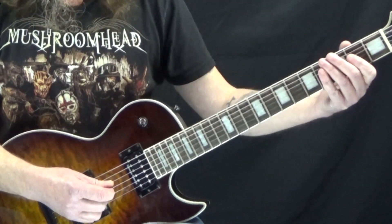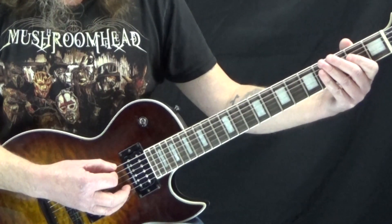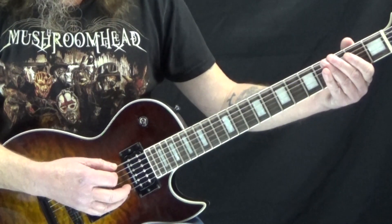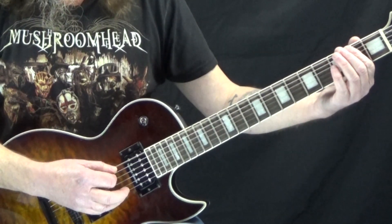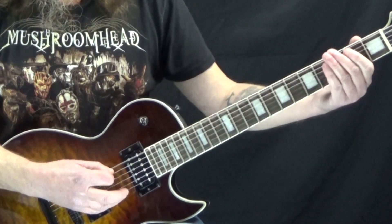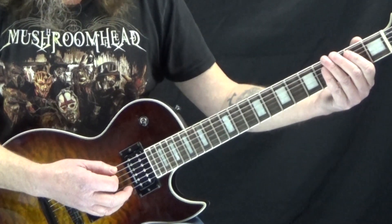Then we come back to the 6th string — the low E string — and we go to the 3rd fret, then open, then to the 2nd fret, back to the 3rd fret. That's the first measure.